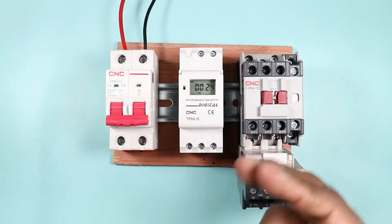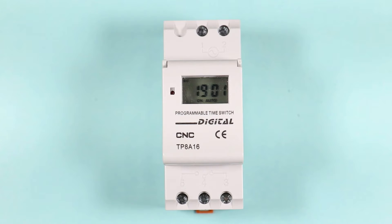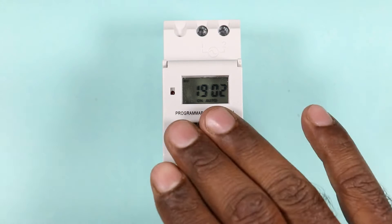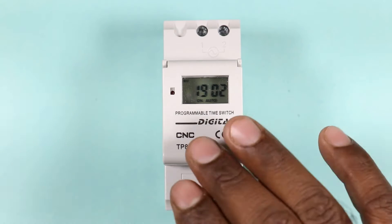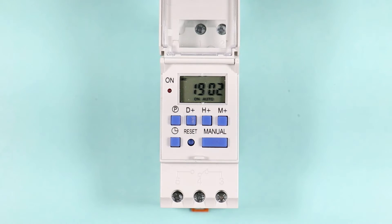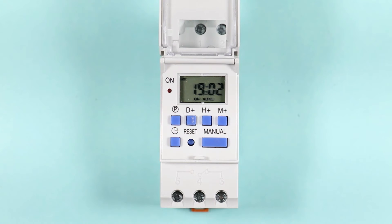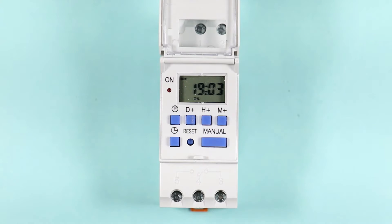If you want to program the timer for different intervals, then we need a digital timer. The timer displayed on screen now is manufactured by CNC company. You can also see the model number here, and the specifications of this timer are also displayed. In total, we can do a maximum of 16 programs, meaning the motor can get started or stopped up to 16 times in a day. There is also a manual button with which you can start or stop the load.